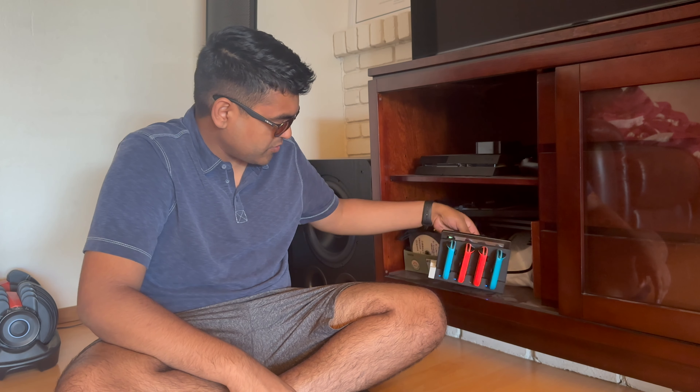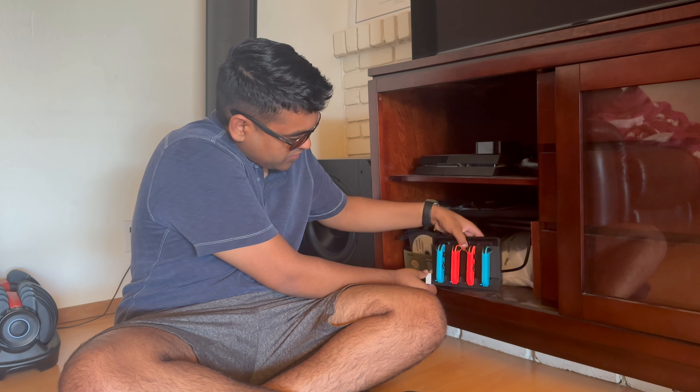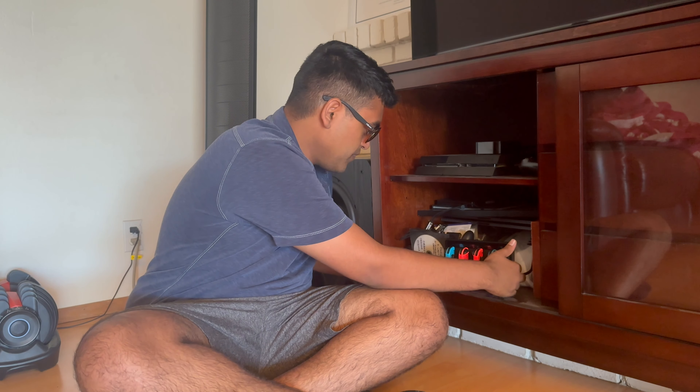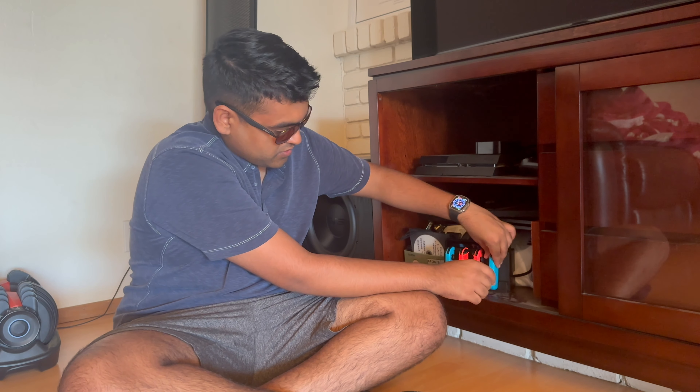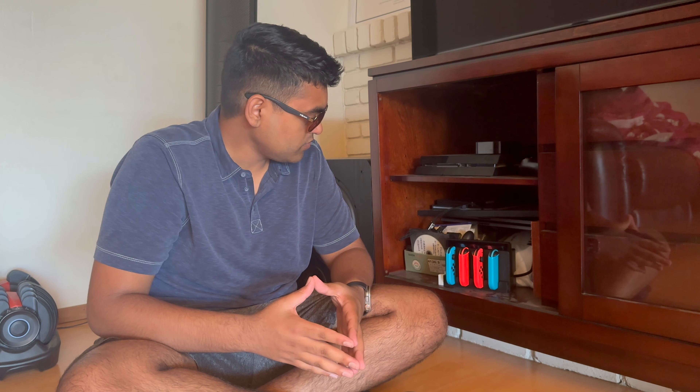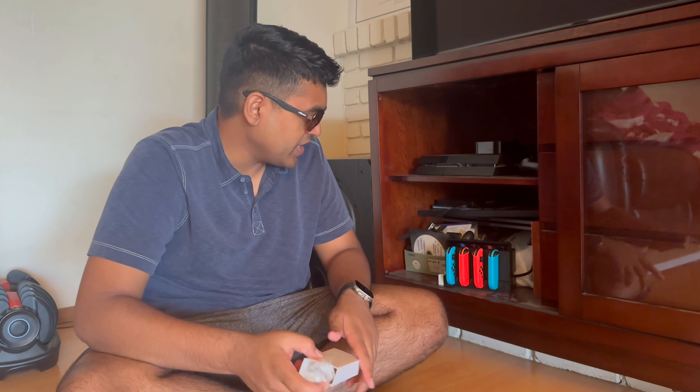It plugs in nicely. One thing to note: if you don't use the sticker and only have one controller in the dock, you might have to hold it down when pulling out the controller so the dock doesn't lift out. Pretty nifty — all the controllers seem to be charging. I'll probably make more videos about the Switch since I did mod it and got it refurbished from GameStop for about $200. See you in the next one.